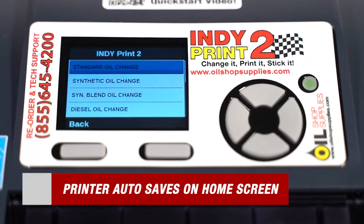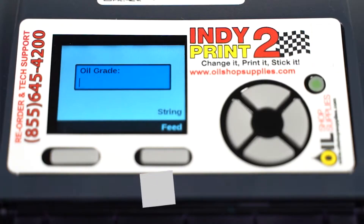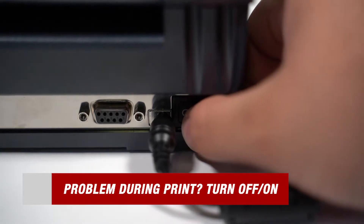When your home screen reappears, the printer has fully auto saved all your information. As you can see, 1 will be the lightest and 15 will be the darkest. Here's a quick bonus tip for all future topics: if you mess up during any of these steps or while creating your label, simply turn the printer off then on again to restart the process.